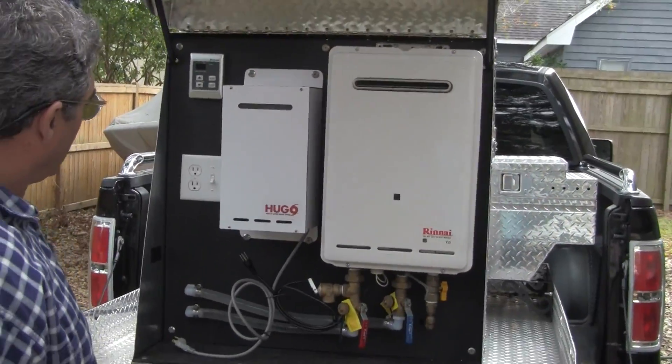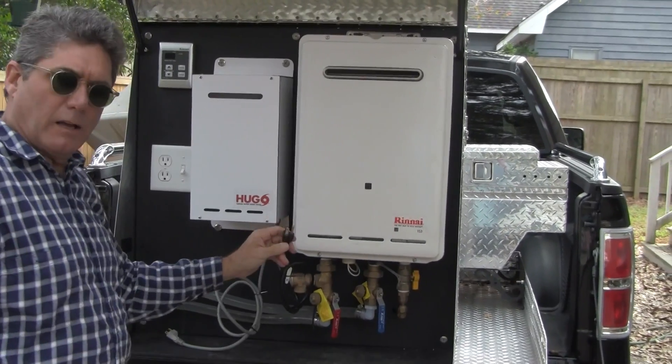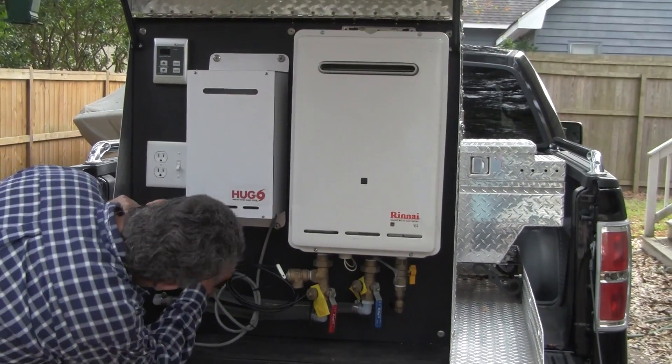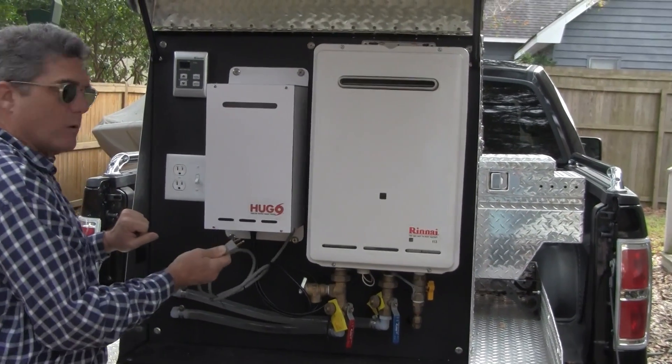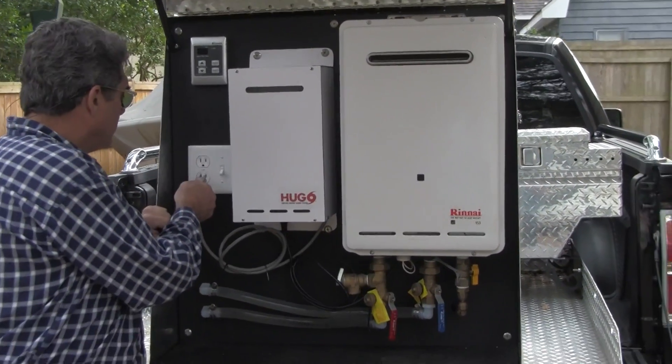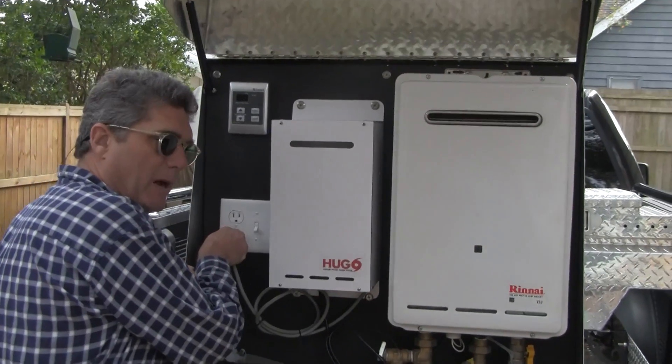Door's up. The tankless hot water heater's power supply will go into our power supply box, and our power supply cord will go into a receptacle, giving it AC power at this point.